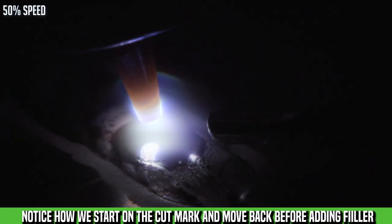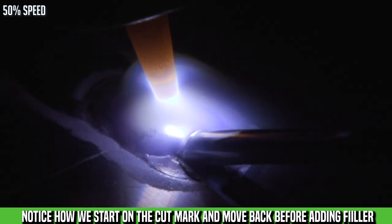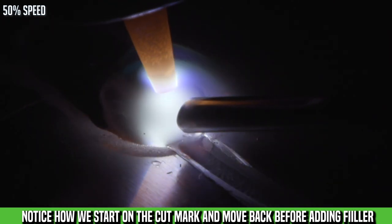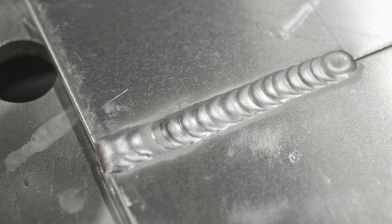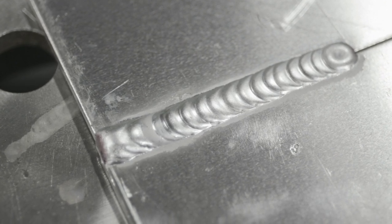You can see where we had our cutoff wheel in there getting that piece of tungsten out of our weld pool. We're going to start up the torch a little bit ahead of the back side of that cutoff wheel mark, work back to tie everything in, and then start running our bead again. You can see here we had a nice clean restart — maybe had a little junk float up from using that cutoff wheel. Nice tie in, start the run again, good as new.